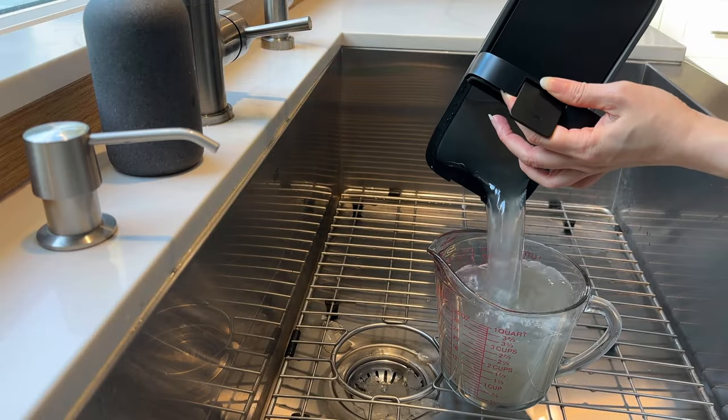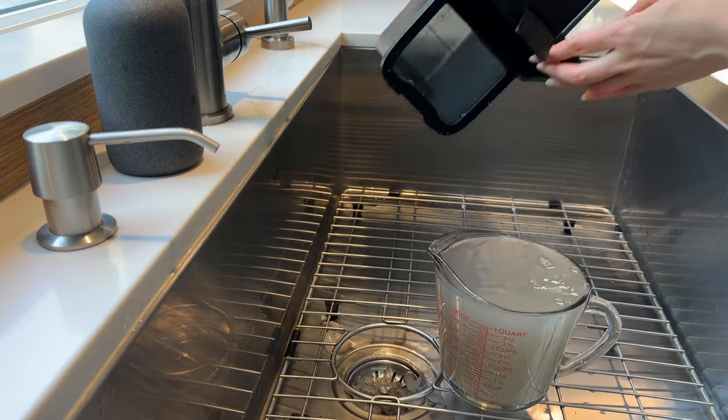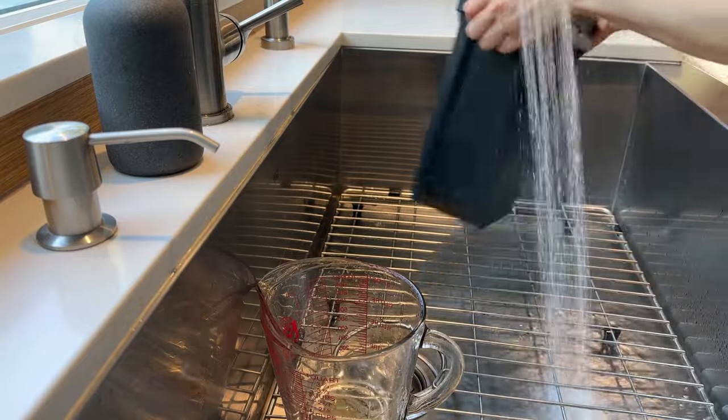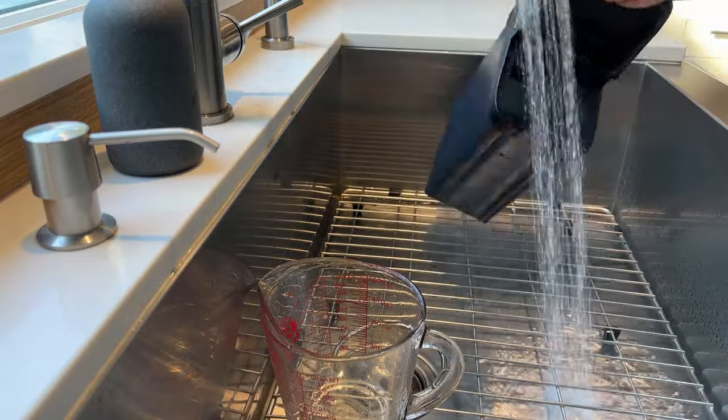Now you don't have to dump the dirty liquid out after every clean and can definitely wait till the dirty water tank is full, but I would highly recommend you do because there will be gunk collecting at the bottom of the bin, which will smell after a while, especially if it's a big mess. I don't know about you, but I'm not interested in opening the tank and inhaling its fermentation, so I've been dumping out the dirty liquid after each clean, doing a quick rinse, and leaving the bin open to air dry.